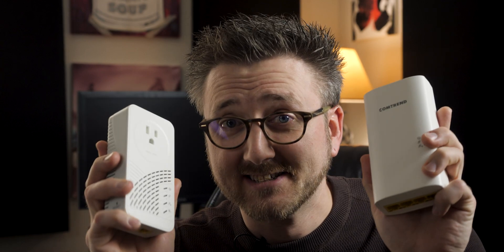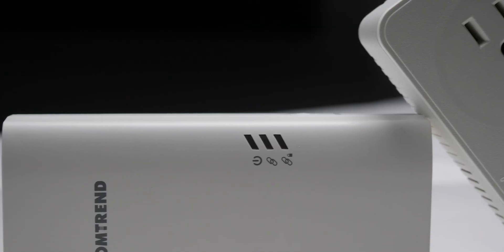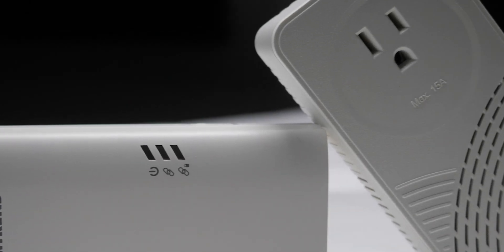I have to say I am highly impressed with the performance of these things. The whole process really was plug and play. I didn't have to re-pair the two devices every time I unplugged one or both, so moving them around the house for testing was a lot faster than I had anticipated.